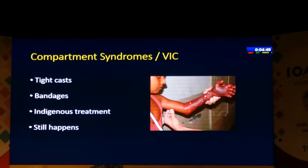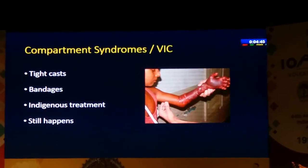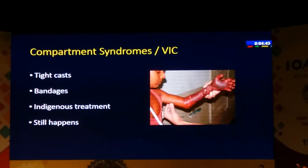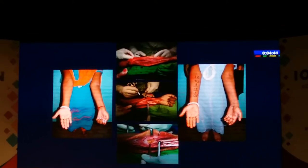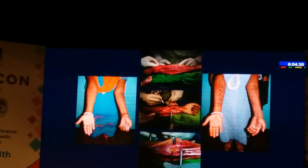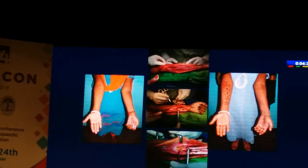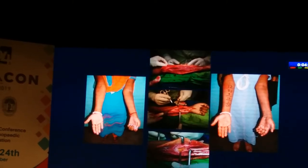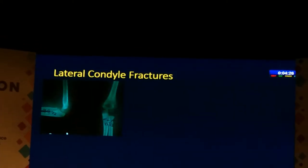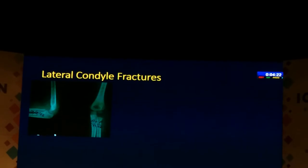Unfortunately, compartment syndromes — although probably less common than before — we still see, and this is something you really feel bad about when it happens. We need to try and avoid it at all costs. We also see some late open ischemic contractures, where we can release all the muscles, take out all the necrotic bone, and get back a reasonable function as long as there is some active muscle function remaining.